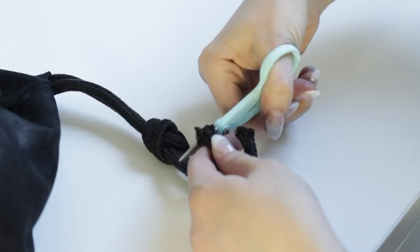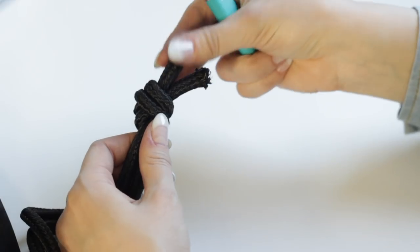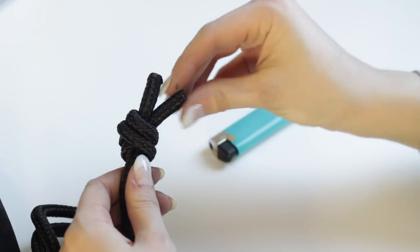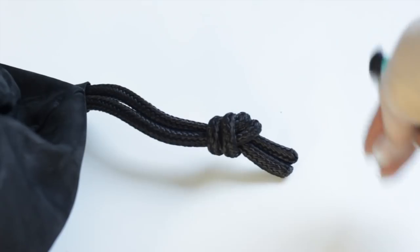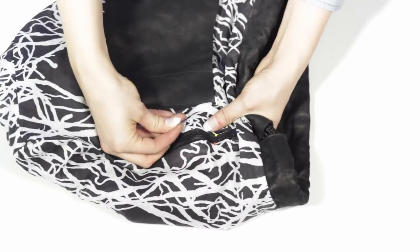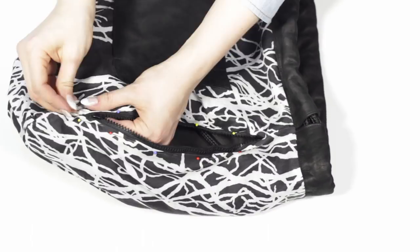Now because I was using synthetic cord, I was able to burn the ends of the cord. This makes the ends neat and keeps them from unraveling in the future. To finish the bag I hand stitched the opening in the lining around the zipper.